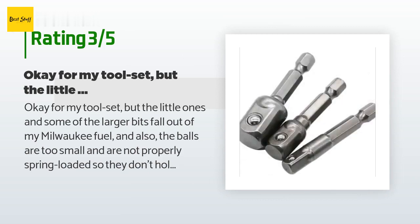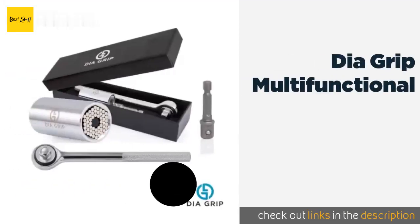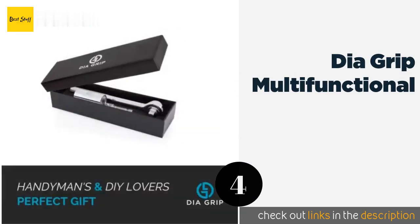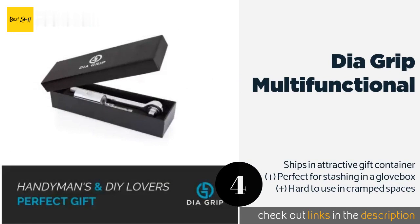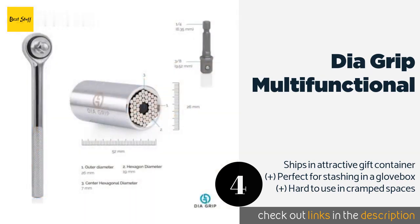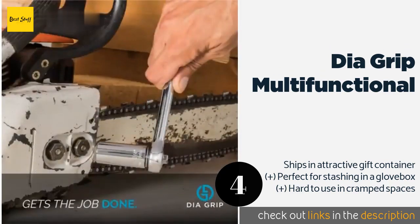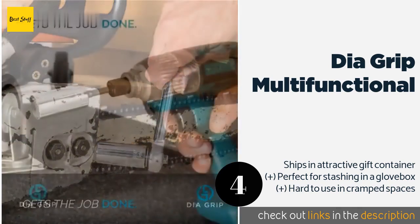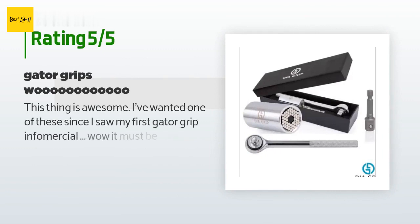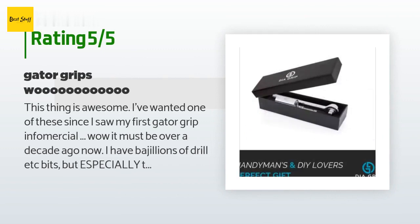The next product is the Dia Grip Multifunctional. When all your other tools have failed, give the Dia Grip Multifunctional a shot — it's capable of removing even stripped and rusted bolts. Of course you can use it as more than just a last resort, but it's nice to know you have this particular ace up your sleeve. The price is approximately $18. There are 216 customer reviews and the average rating is 4.5 stars.